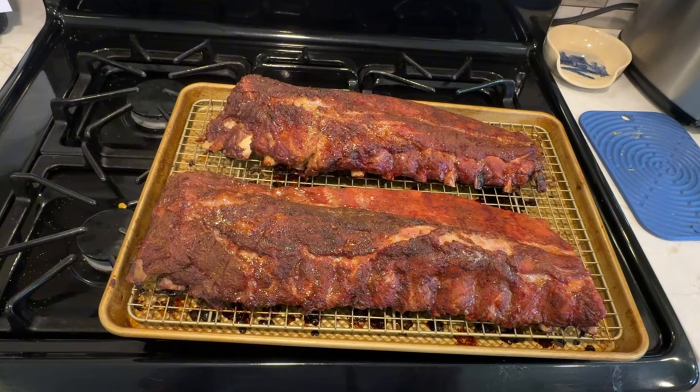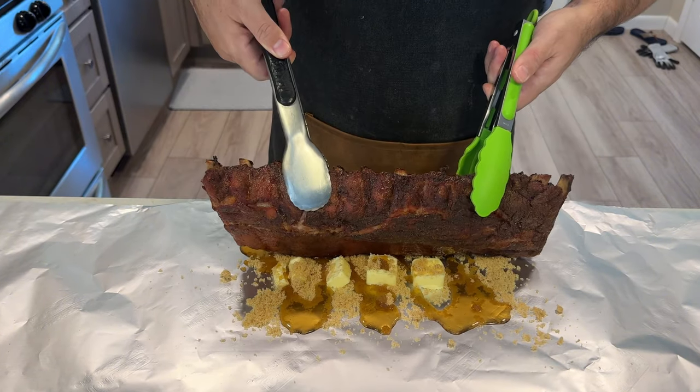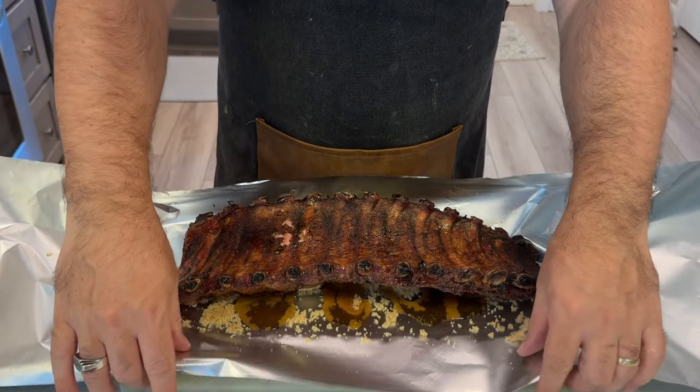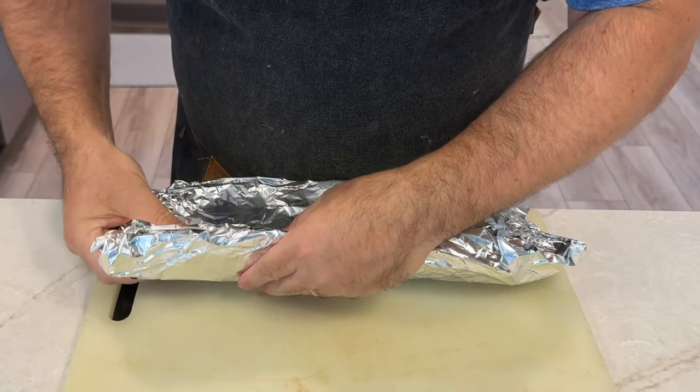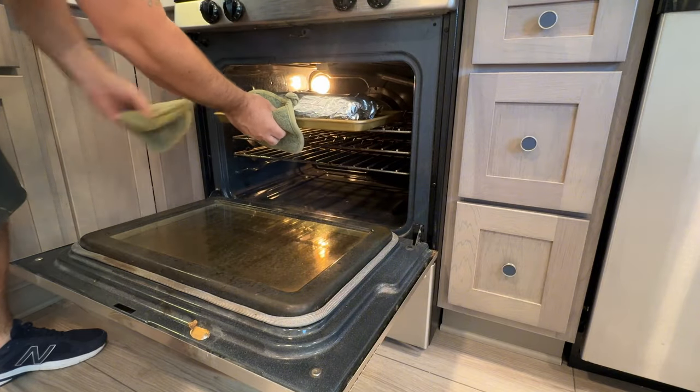After three hours, remove the ribs from the oven. Wrap each rack tightly in aluminum foil with a little liquid like apple juice or beer to keep them moist. Return the wrapped ribs to the oven and bake for another two hours — this step helps tenderize the meat further. During the cooking process, resist the urge to open the oven frequently, as it can let out heat and extend cooking times. Trust the process for the best results.